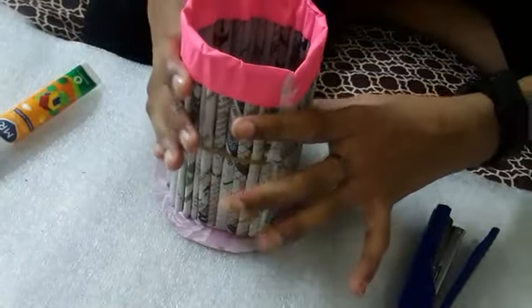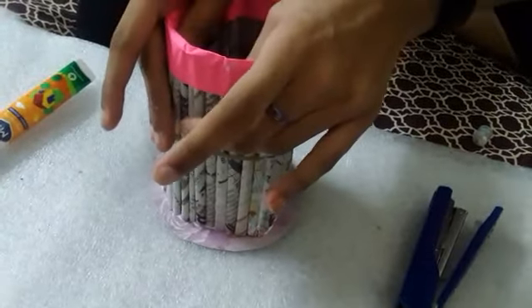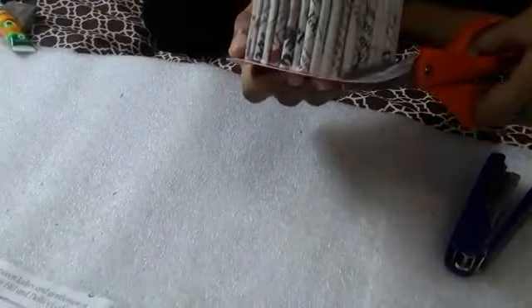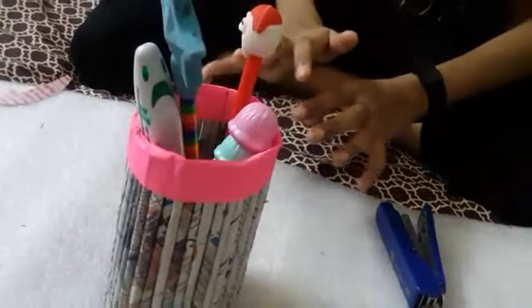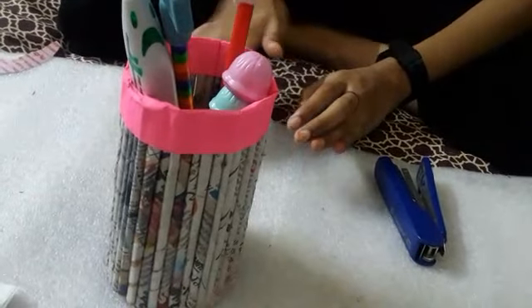Now paste it on the thick cardboard or paper. After drying completely, cut the remaining part of the bottom. Now your pen stand is ready! I hope you guys like this video — if you did, like and subscribe. I'll see you guys in the next video, bye!